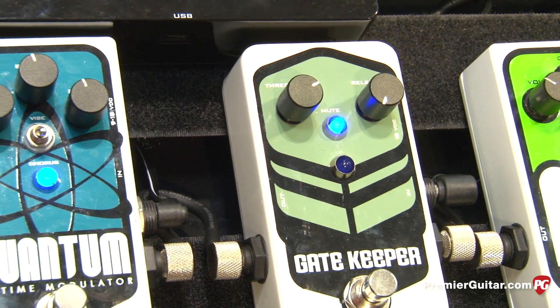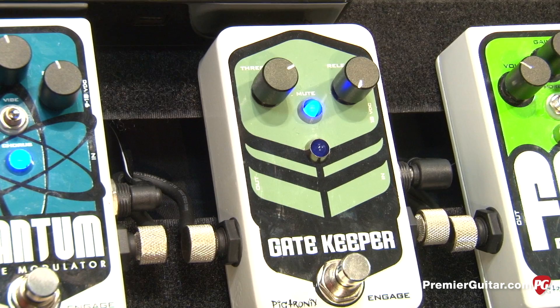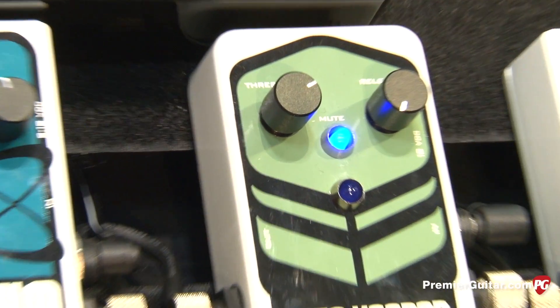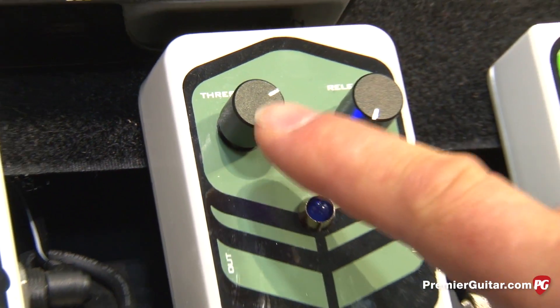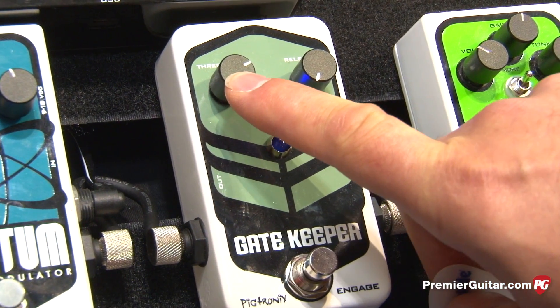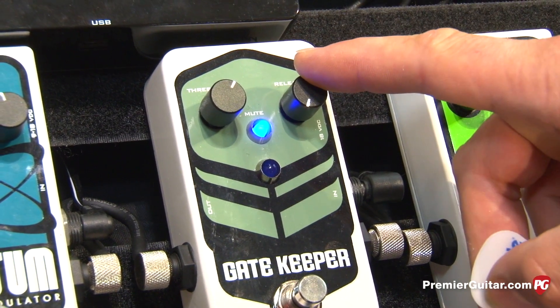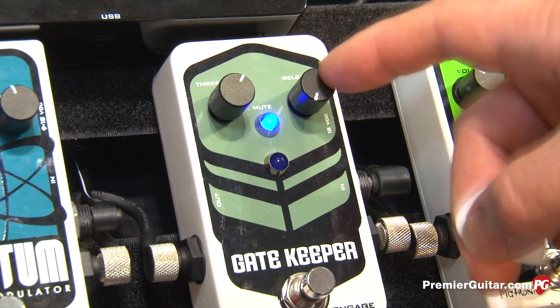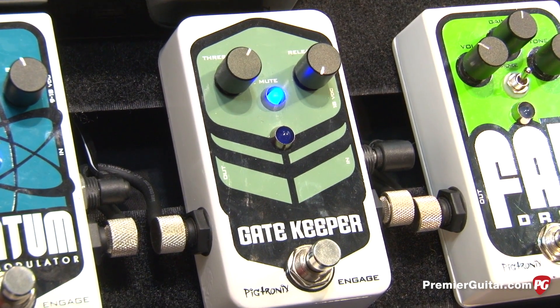What distinguishes the Gatekeeper from other products is that it's super, super fast, and all it does is 100% attenuation. It's real simple to use. You have a true bypass switch, a threshold knob that sets where the gate cuts off, and a release time knob. My favorite setting is to have the release time all the way at zero, so it opens instantly and closes instantly.